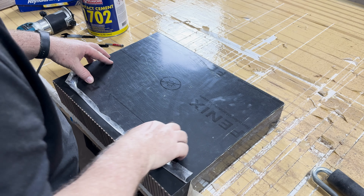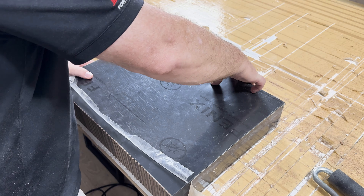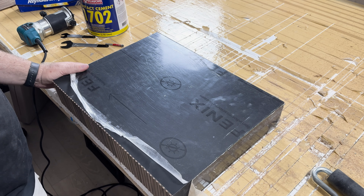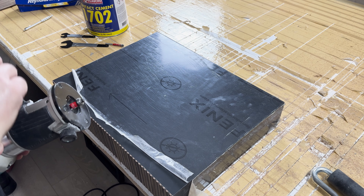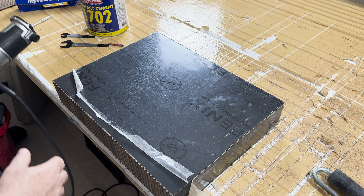Now I need to find each of my holes. I'm going to drill a bit in there and then route these out. I think I'm going to use that same bevel bit just to put a slight bevel on it, and we'll go from there.